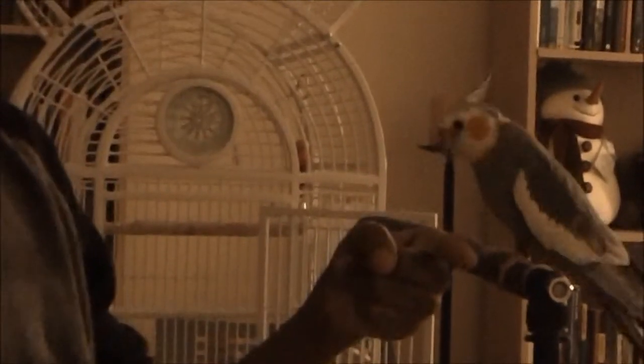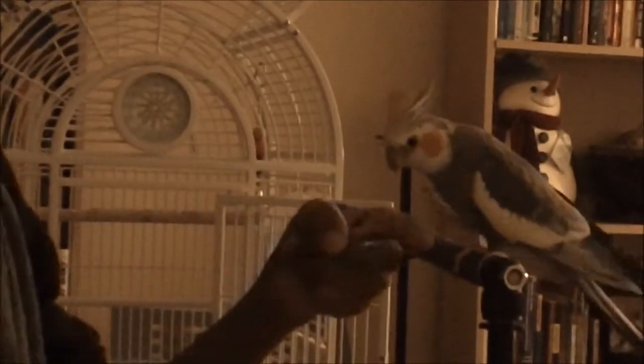Wave! Good boy! I want him to show his whole hand instead of just lifting it a little bit. Wave! No — wave! Good boy!